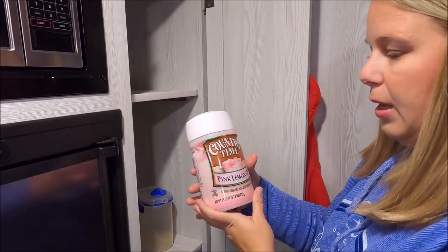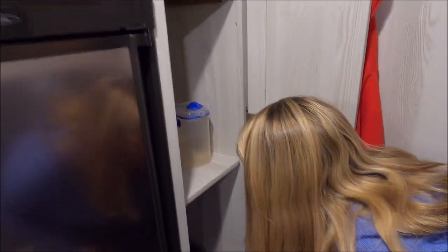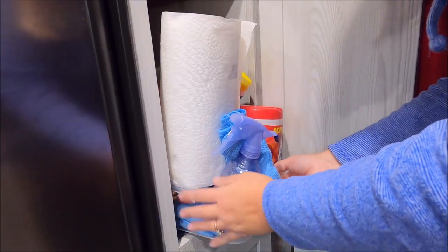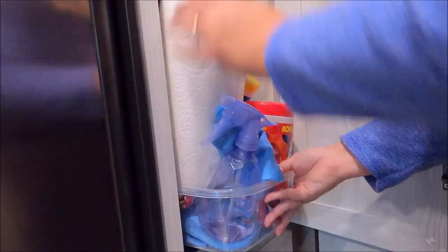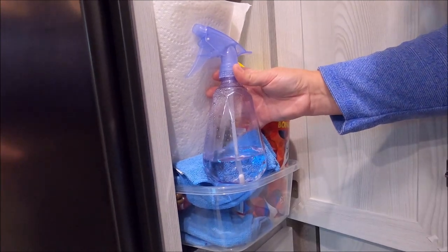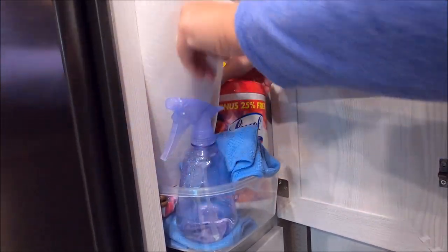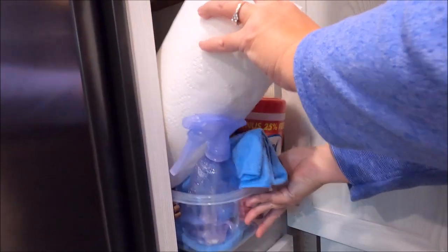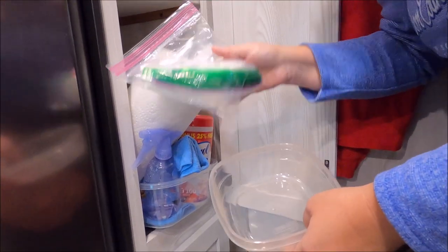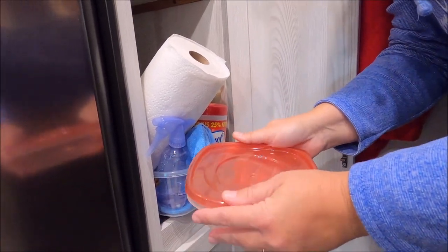We buy the big packs of lemonade at Menards. Down here I bought big plastic containers from the Dollar Tree. The big one in the back keeps paper towels, vinegar, and water — which is a great antibacterial for cleaning out your sink, toilet, whatever — plus some dust rags and Lysol wipes. I also like to keep plastic bags and cheap little plastic containers from the Dollar Tree for leftovers.